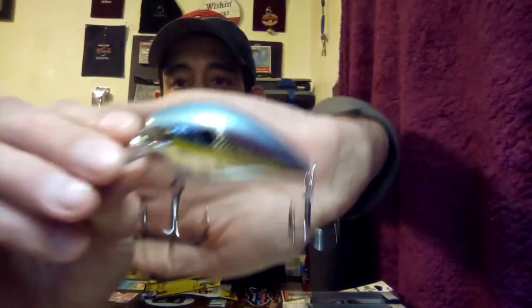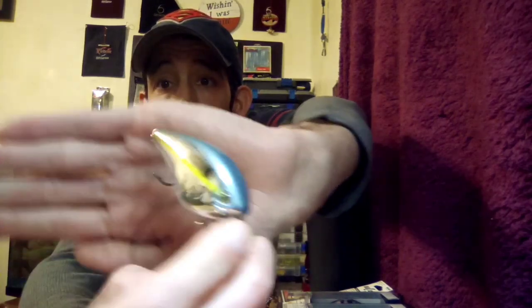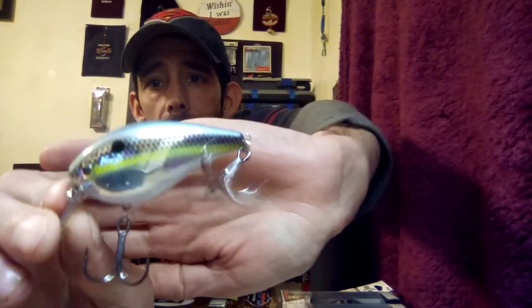Next up we got another Strike King KVD 2.5 — dives three to five feet. This one is the Chrome Sexy Shed. I love that color. They had a bunch of different Sexy Shad colors to choose from — I went with the Red Sexy Shad earlier and then this one. These are some pretty decent sized crankbaits but they work.